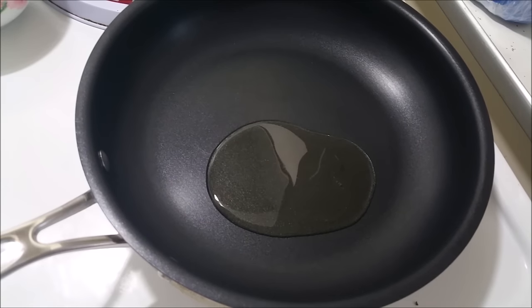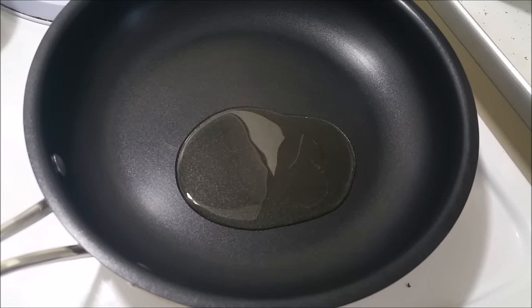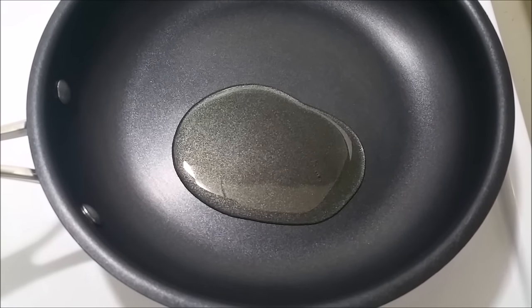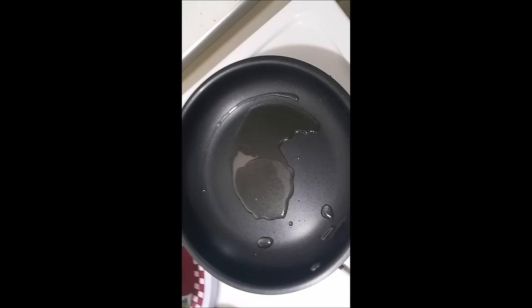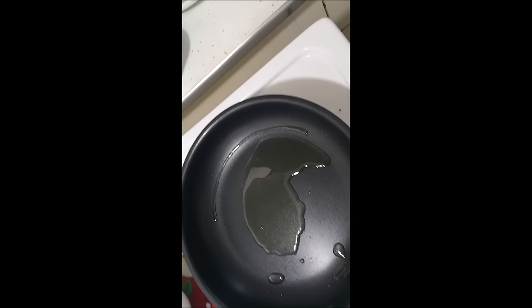I've got my pan warming up on medium heat, and I've got about 3 tablespoons of olive oil in the pan right now. We're going to let that heat up a little bit. Our pan is pretty hot now, so we're going to put in the fillets.